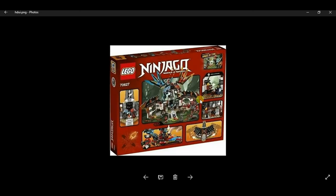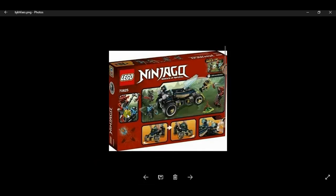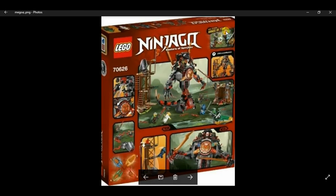The next one also shows the features of the set, Time Sword number two, and a big picture of the whole entire set. You can see it references the new Hands of Time season. Next up, set 70625 — same thing, showing the features and a picture of the set with Time Sword number one, along with the Hands of Time season promo.